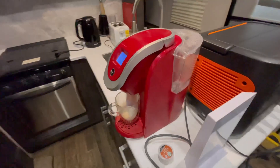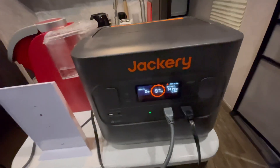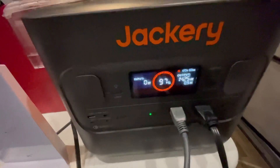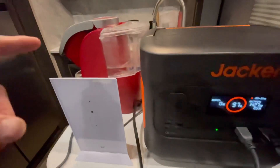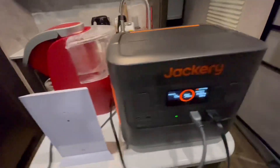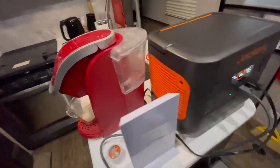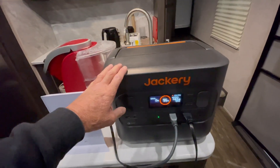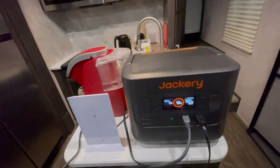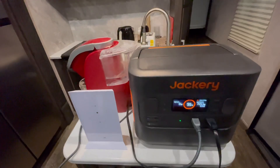I'm going to run a couple of appliances through this test to show you what it can do. We've got a Keurig on right now, plus the Starlink is still going, and we are at 1422 watts. At that level it can only run for 0.9 hours, but thankfully running a cup of coffee through a Keurig isn't going to take that long. We're at 96% right now. I like being able to run off the Jackery to make a cup of coffee in the morning — sometimes you're somewhere where you can't run a generator, and this is the quiet way to do it.